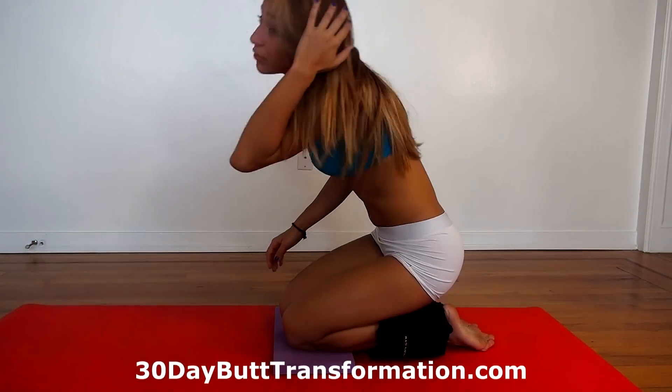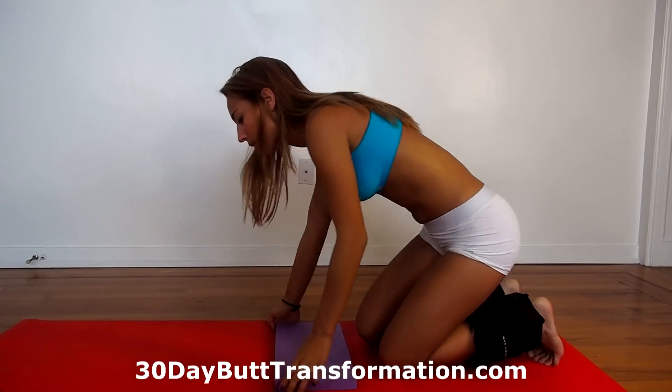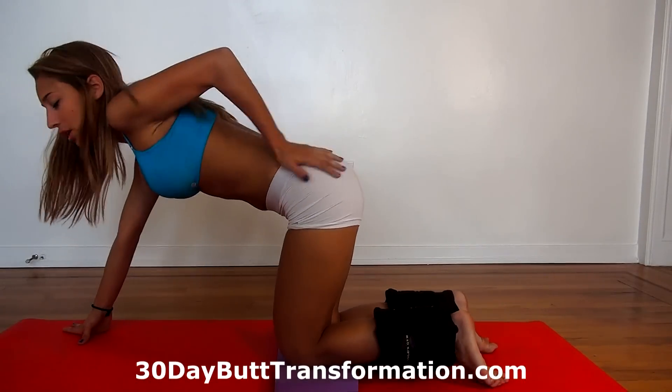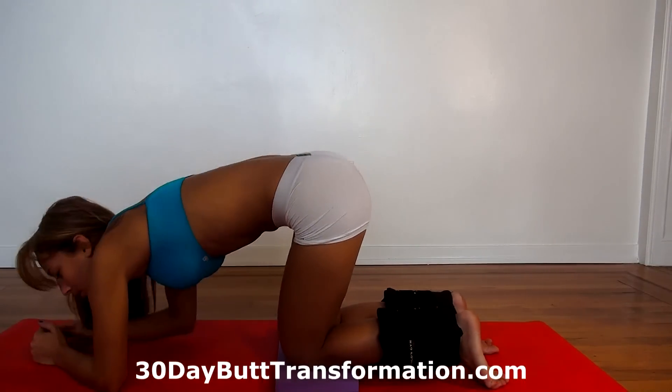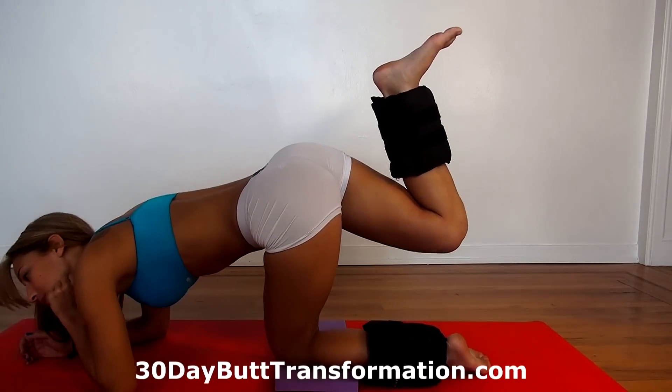Alright, so we just finished that side. You can take a few seconds to rest or catch your breath. We're going to still do something else with ankle weights, so keep them on. What we're going to do next is kickbacks — it's really great to lift and shape your butt. You're going to be on your elbows again.